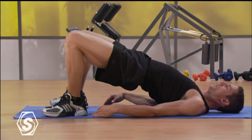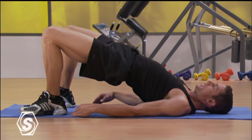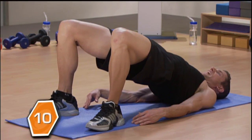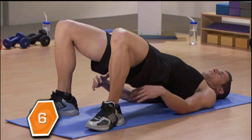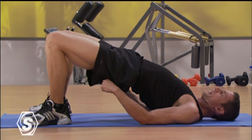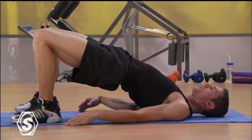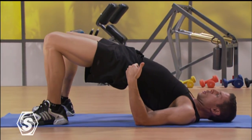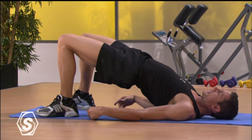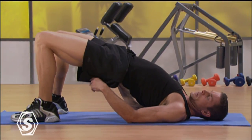Give me 30 reps. Hold all the way up — you're still squeezing through your butt. Touch your knees together: touch, touch, touch. Think about elevating your hips even higher. Push up through your heels, push your hips up as high as you possibly can. Give me 12 more reps. Hold all the way up — knees are slightly in, as close as you can get them. Pulling up through your butt. Squeeze, squeeze, squeeze.